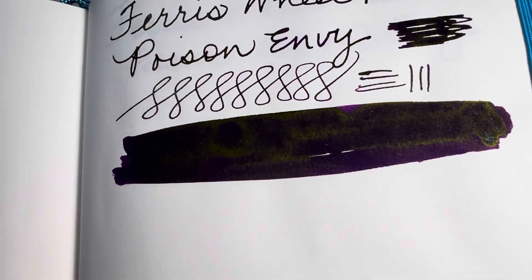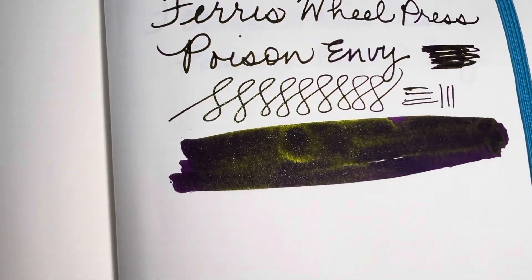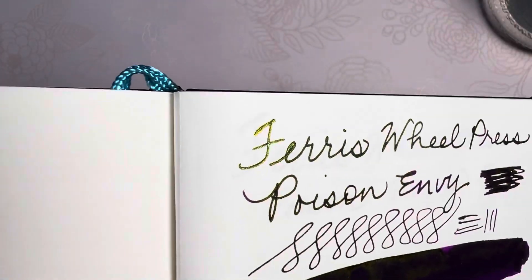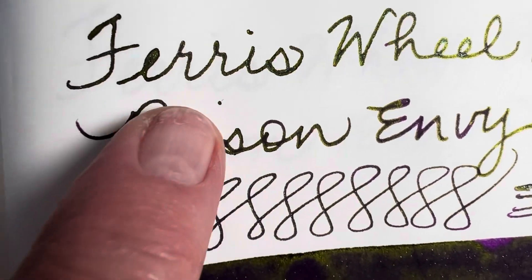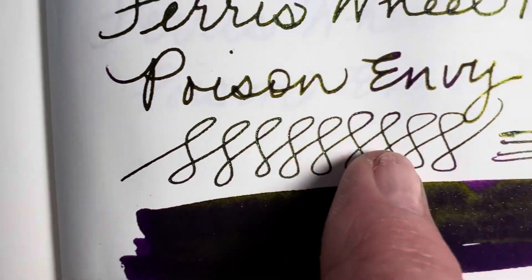This ink swatch is done with a very heavy amount of ink being put down, but on the writing, if you'll notice, look at that gorgeous green sparkle and then right underneath it here you have the purple lettering. It changes like that.